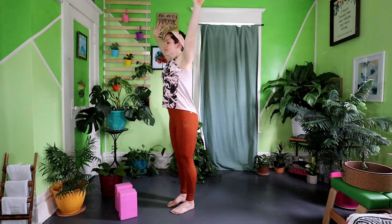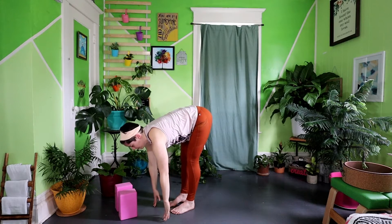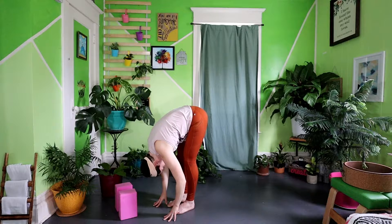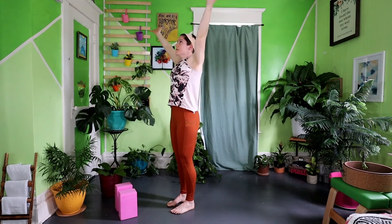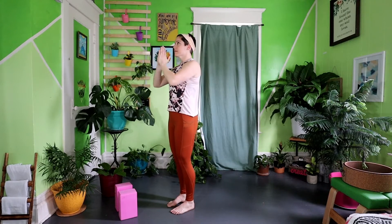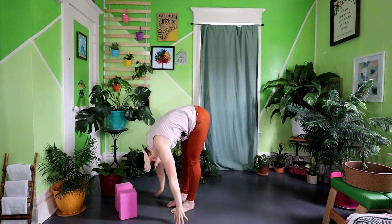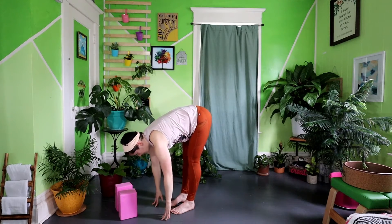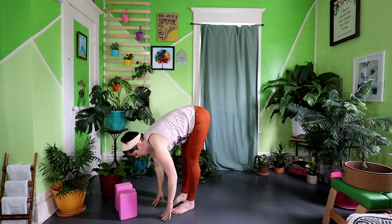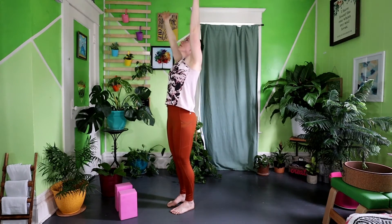Inhale, big reach overhead. Exhale, fold. Inhale, half lift. Exhale, fold. Inhale, reach the arms all the way up to the sky, finding length through the body. Exhale, fold. Inhale, big reach back overhead. Exhale, hands to heart. Inhale, reach overhead. Exhale, dive into your forward fold. Inhale, half lift. Exhale, fold. Inhale, reach the arms all the way up to the sky, finding length through the body. Exhale, fold.